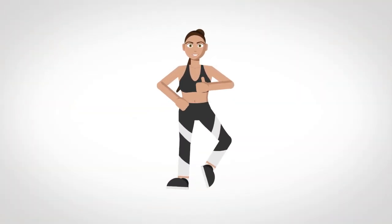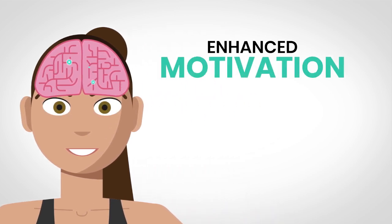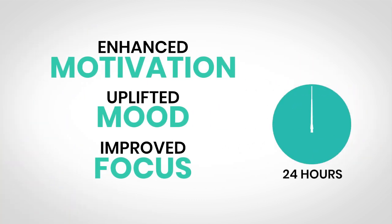Smashed it. Congratulations. You've finished your 7-minute morning workout. Happy hormones are active in your brain. It will enhance your motivation, uplift your mood, and improve your focus for the next 24 hours.